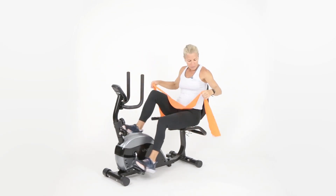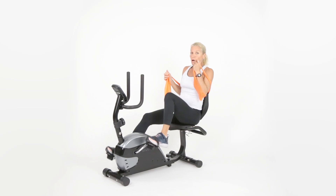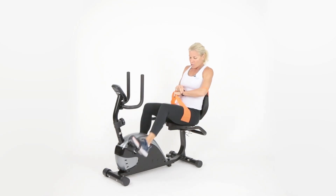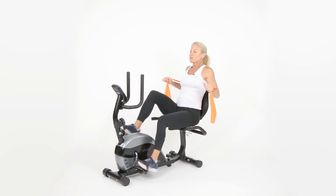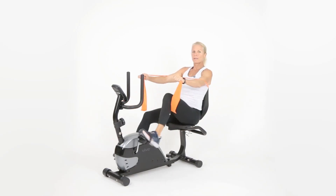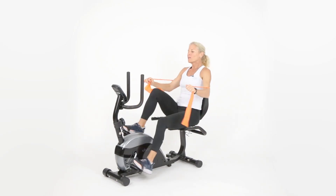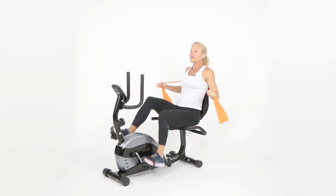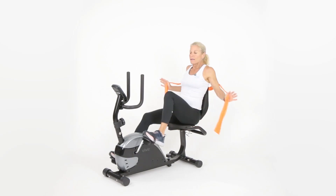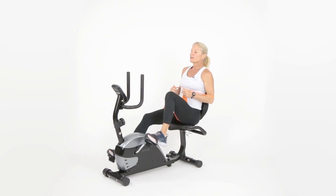Now we're getting a little fancy — take your band and put it behind you. We're going to do a chest press. If you don't have shoulder issues, you might want a tougher tension band. Breathe out and push up and together — this works your chest, shoulders, and push-up muscles. Ladies, think spaghetti strap dresses! Laughter is good — it works your abs. Ten more seconds, breathe and push. Hold — five, four, three, two — rest.